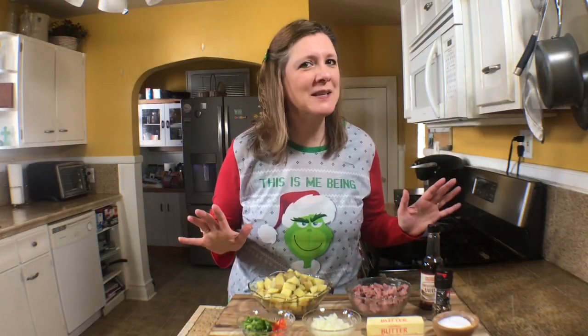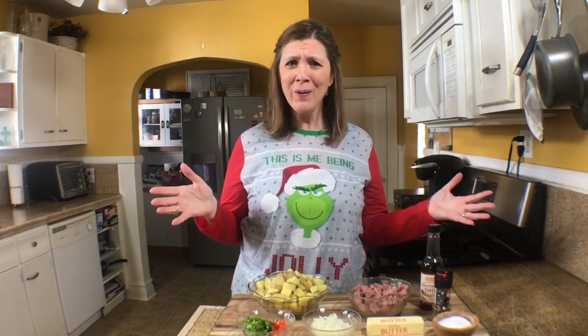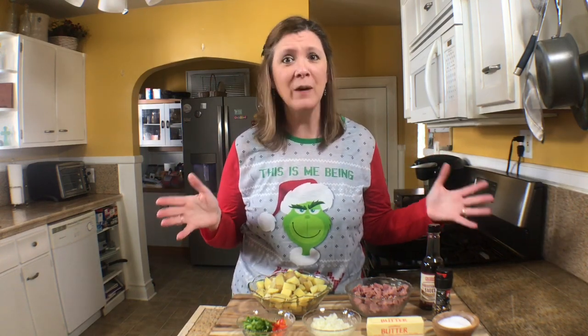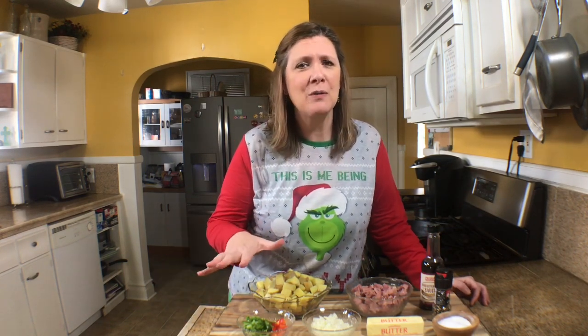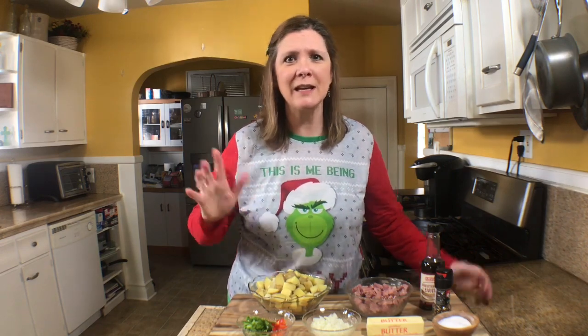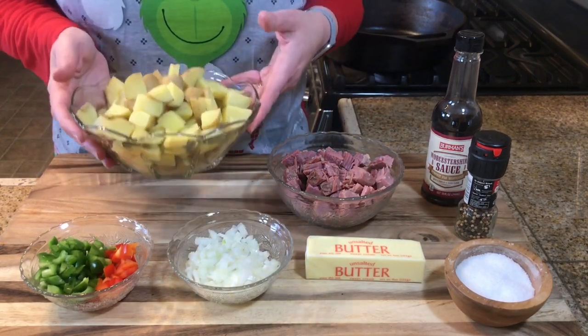For Grinchy recipe number one, we have Who Hash. Who eats Who Hash? The Whos from Whoville eat Who Hash — it's a staple for the Whos in Whoville. Let me show you these ingredients and just what you'll need to make your Who Hash.